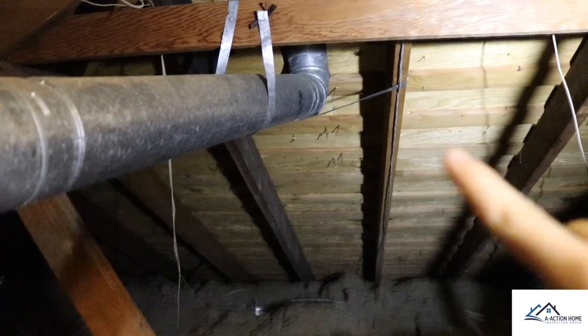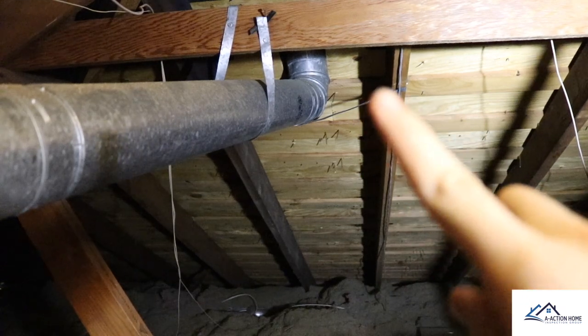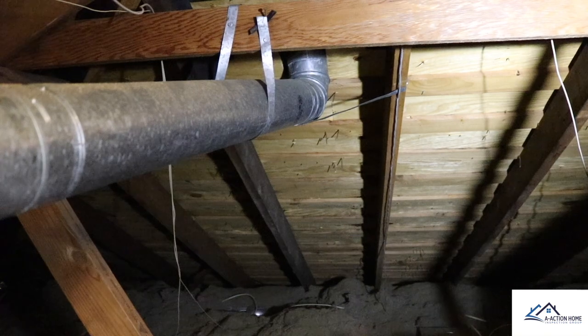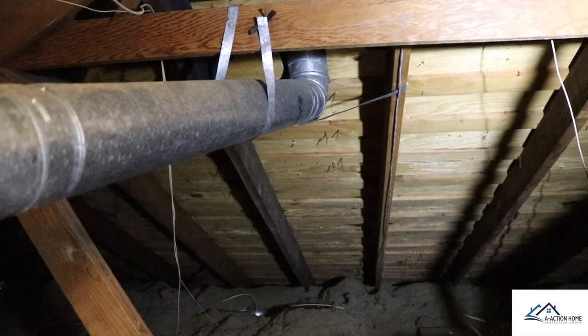I always like to start inspecting the flue from the top down. You can see right here that the flue is actually touching that wood siding — that is a fire hazard. All flues need a one inch clearance from anything combustible.